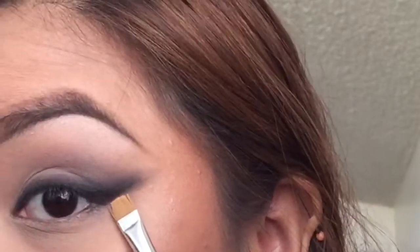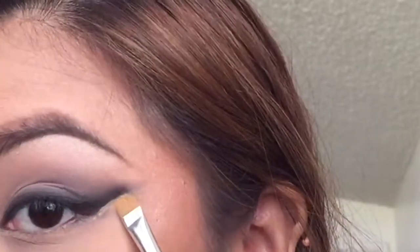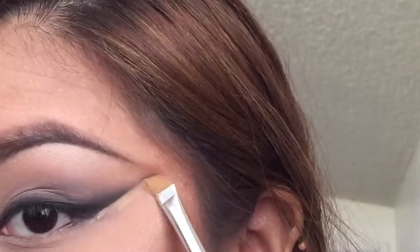After all that blending, it's time to clean up. So grab your favorite concealer and with your concealer brush, create that sharp line.